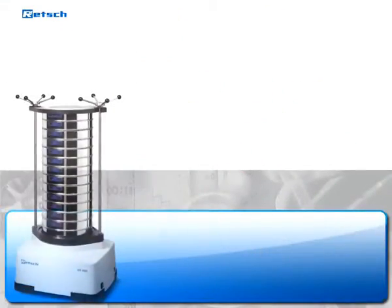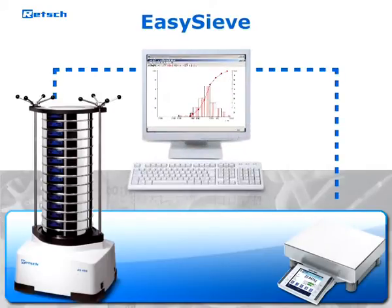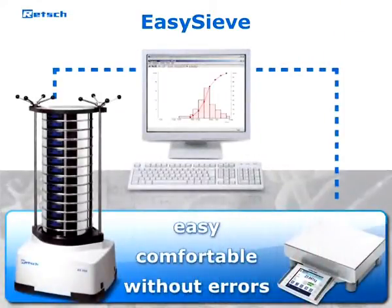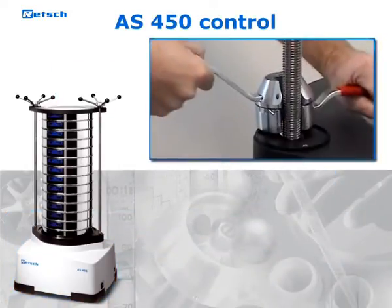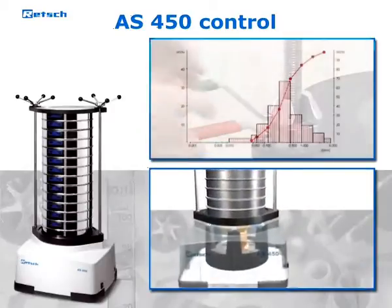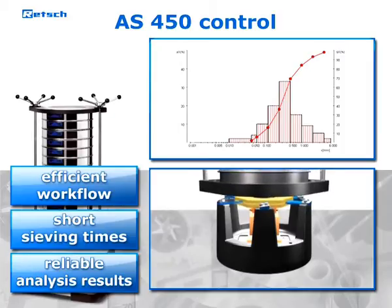Thanks to an integrated interface, the AS450 can be controlled with the evaluation software EasySieve. This program allows control of the entire sieving process and the subsequent documentation easily, comfortably, and without errors. The REC heavy-duty sieve shaker AS450 is characterized by convenient handling and controlled operation. The superior drive mechanism runs without wear and does not require any maintenance. All these features guarantee an efficient workflow, short sieving times, and reliable analysis results.